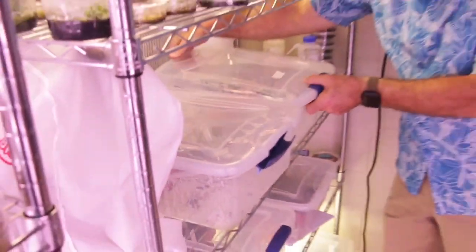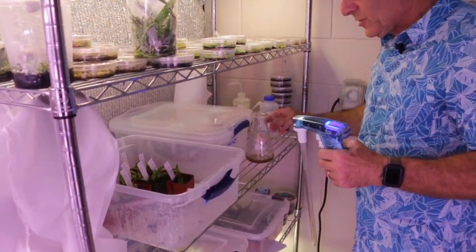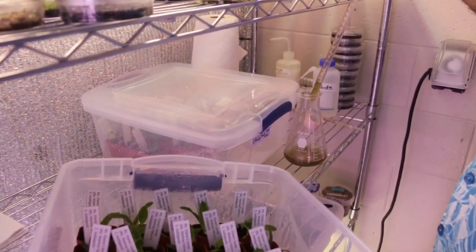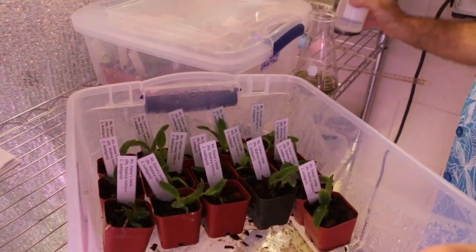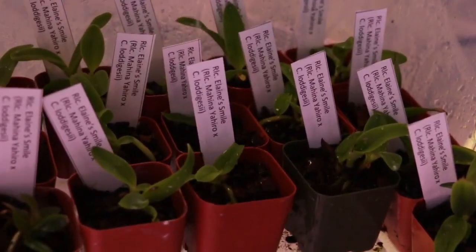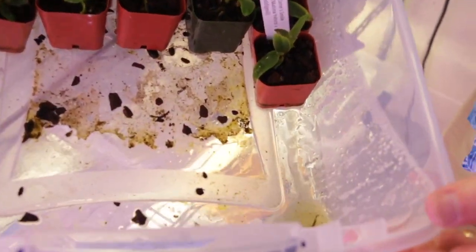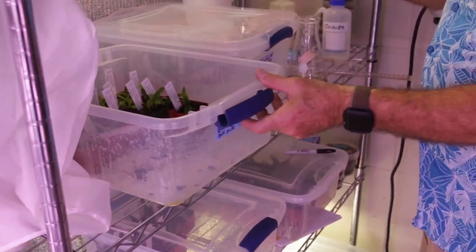I'll do this to one more container so you can see what it looks like again. This is a different cross right here. I'll tilt this — this has a lot more algae in it, but it's okay. Orchids do not seem to mind the algae. Same thing: I'll take this and these are pretty wet, so I don't need to water these much. I can tell because the Orchiata is so dark. Just a little bit of water — I overdo it, but I'm not worried about rot because the Orchiata really does tend to protect the plants.